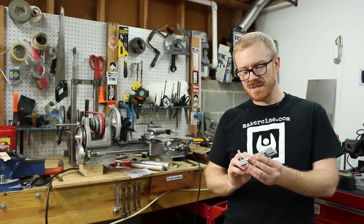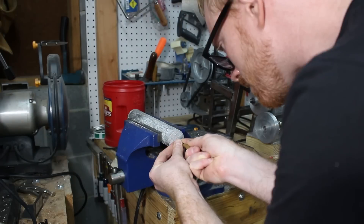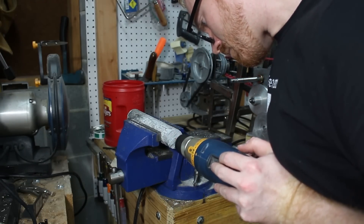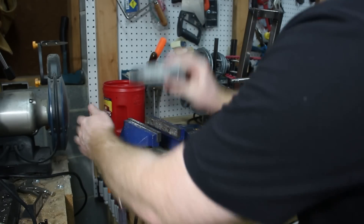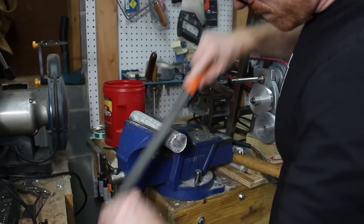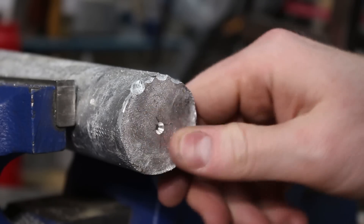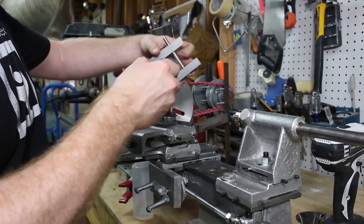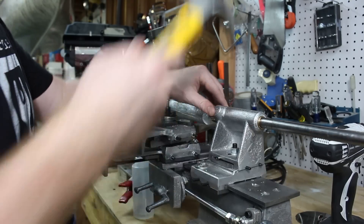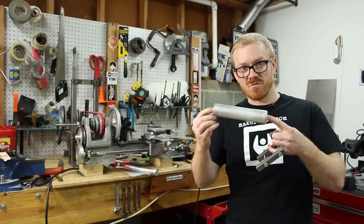A lathe dog is basically just a clamp that allows you to tighten up on a cylinder. The cylinder is placed between centers, which are pretty much just pointed cones on the inside of the headstock and the inside of the tailstock. When it's in between those centers, it's free to rotate.